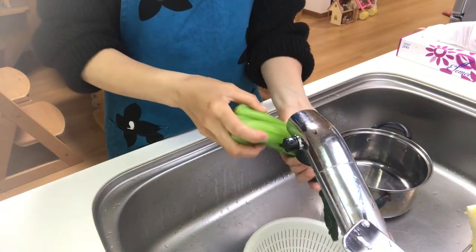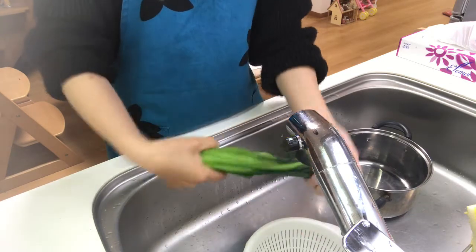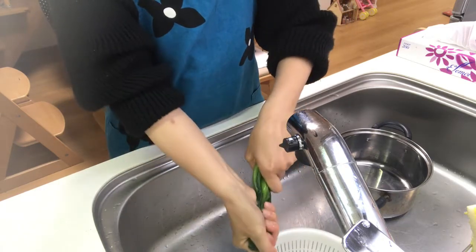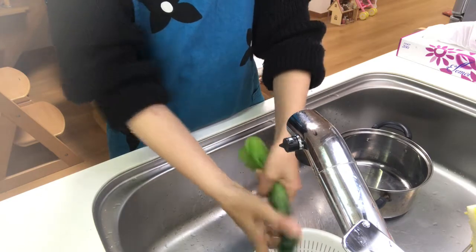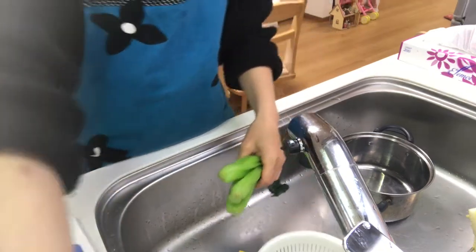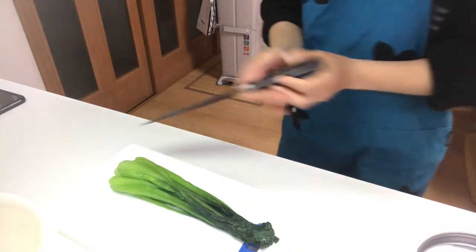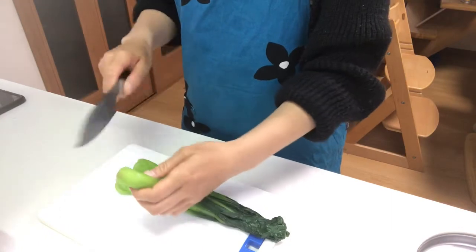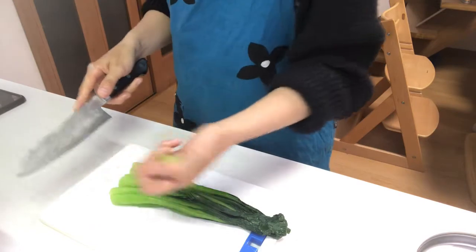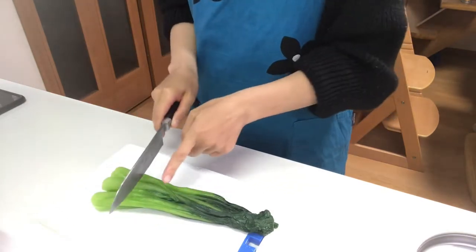The komatsuna will have a crispy texture. Squeeze the komatsuna, then cut it. Remove the stem and cut it into 5 centimeters long.